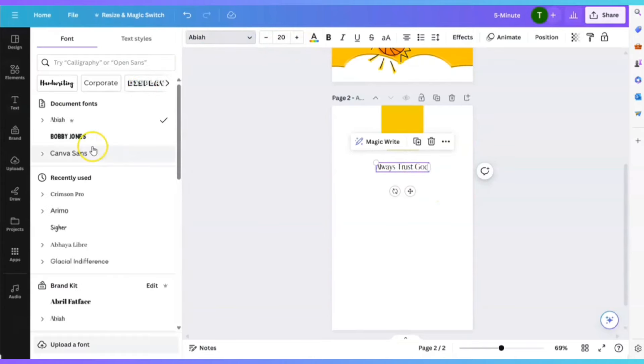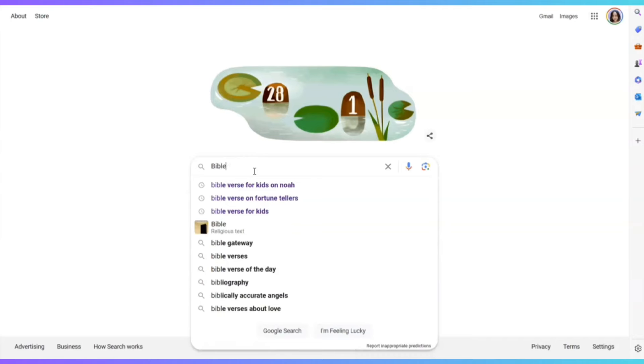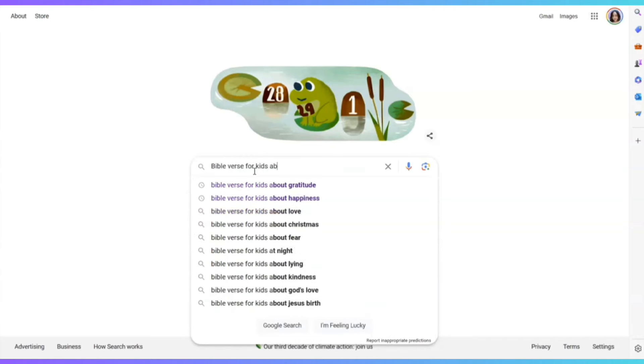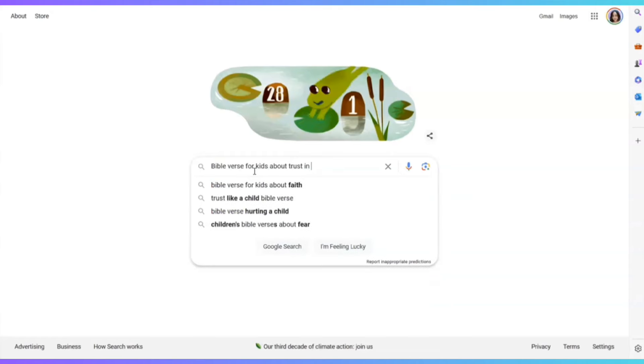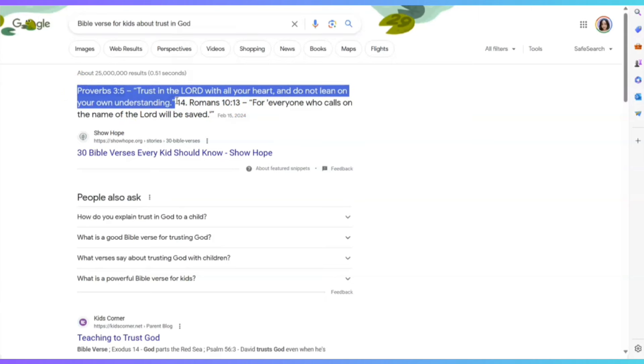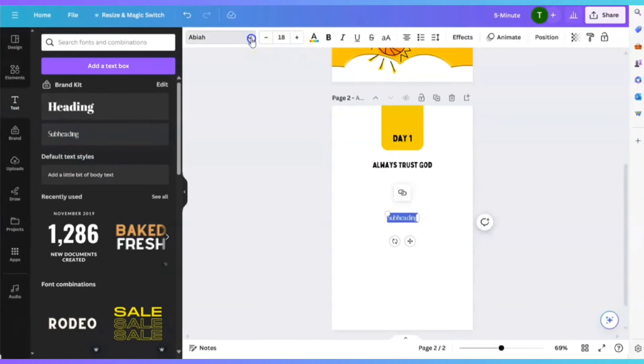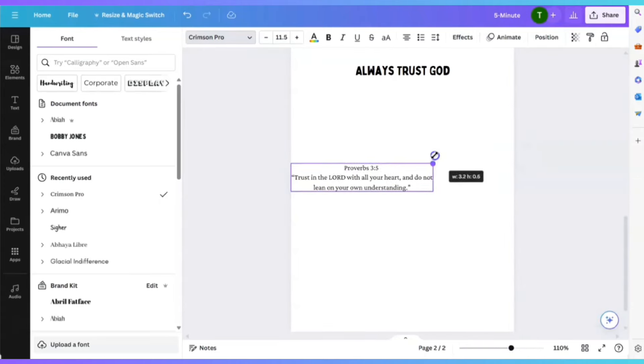Now we're going to choose a topic — let's say 'Always Trust God.' Let me change the font. Now I'm going to Google 'Bible verse for kids about trust in God.' We see Proverbs 3:5 — 'Trust in the Lord with all your heart and do not lean on your own understanding.' We're going to use this one. We're going to copy that, go back to Canva, click on subheading, choose a different font — Crimson — and paste it. So we have a Bible verse.